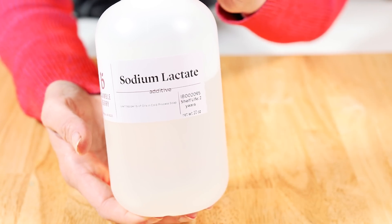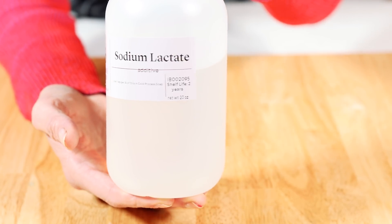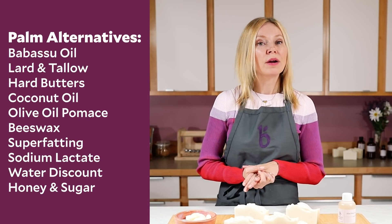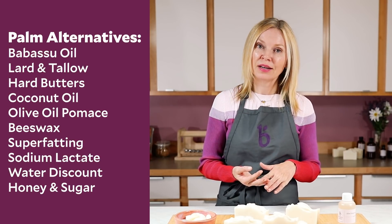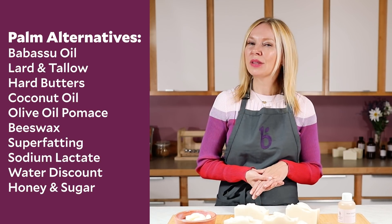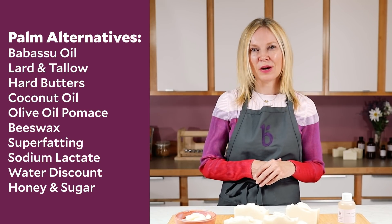A couple other ways to create firmness in your bars are sodium lactate — sodium lactate is basically a salt and it adds to the hardness in your bars. Additionally, you can water discount, and water discounting up to 15% can add to the hardness in your bar. And finally, if you're concerned about lather, you might try experimenting a little bit with honey or a little bit with sugars in your lye water, but not very much — a little bit goes a long way.